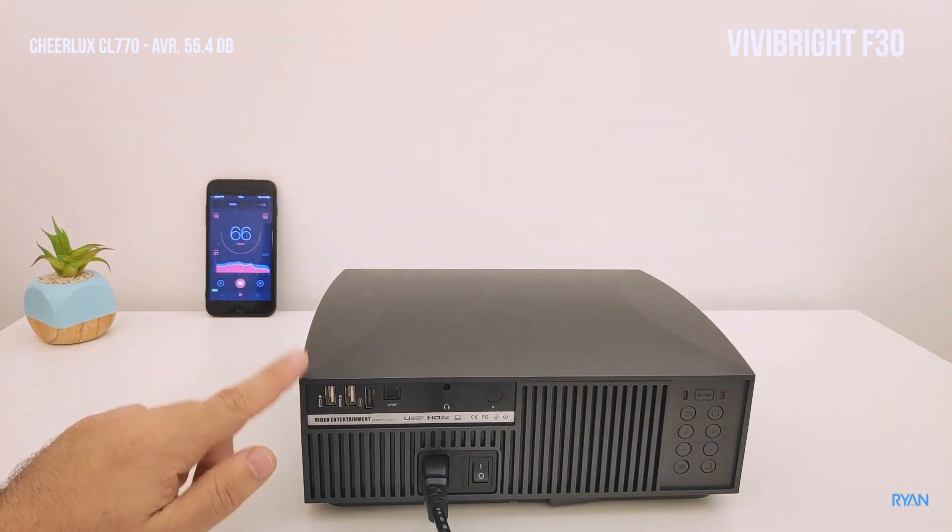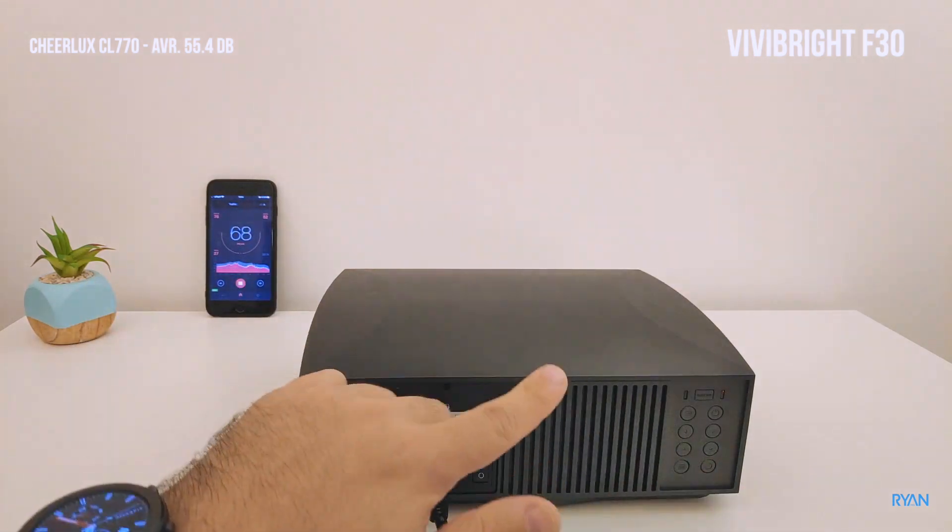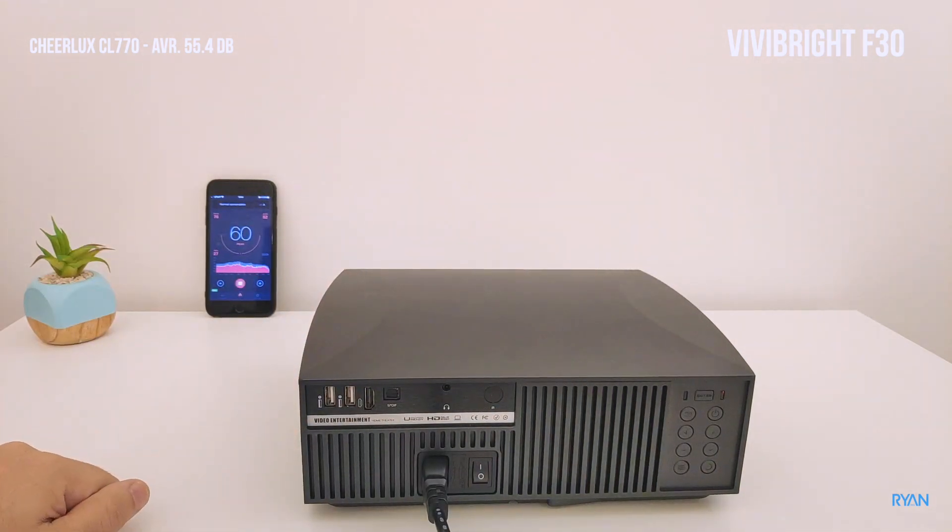Next one — this is the Vivibright F30. Phone in the same position; I believe the distance is more or less the same. Let's stay quiet for now.